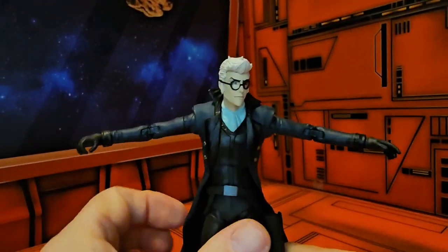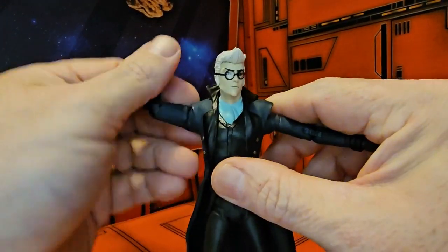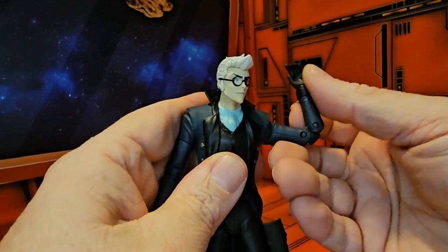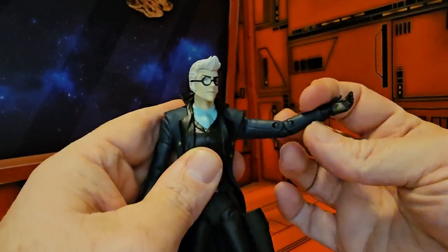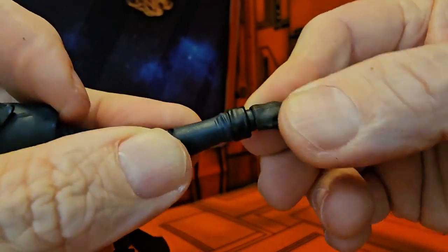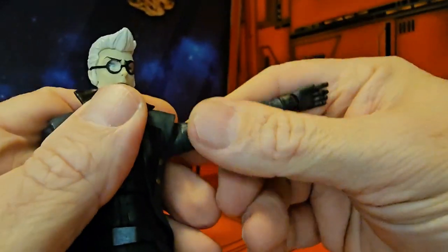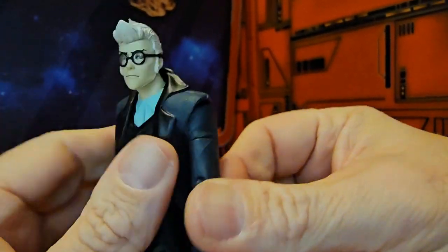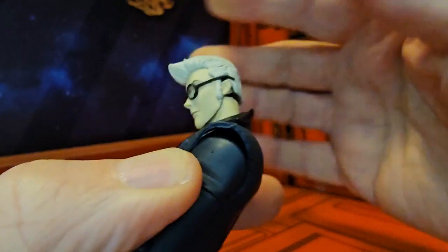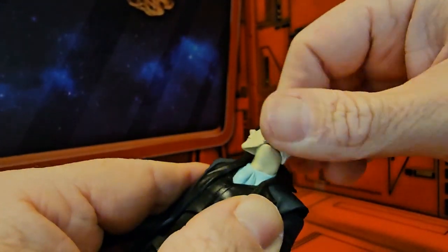As far as the figure is concerned, you have a nice T-pose, arms rotate around, bicep swivel, double bend in the elbow, and the wrist is on a hinge ball joint. His head can go up so far because of his hair, he can look down pretty good, and left and right really well.